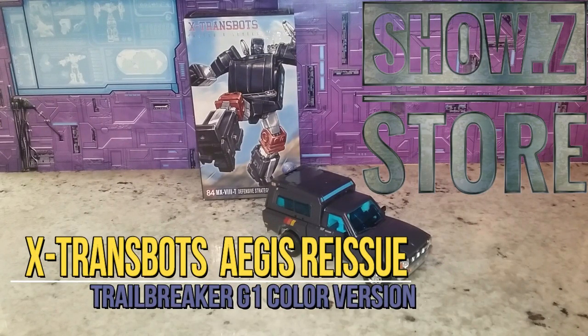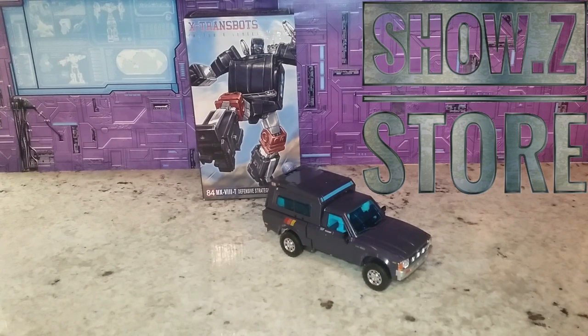Welcome back to Tiger Room Hanger. This is Mike, and I'm coming at you with a review of the X-Transbots Aegis. This is going to be the reissue that's out right now. I got mine at ShowZ — you can get yours there too, there'll be a link down below. This is something like 86 bucks, and this figure has been climbing in value on the secondary market. This is a tuned version and we're going to get right into it.